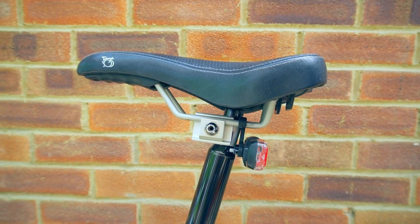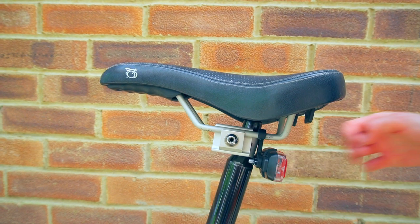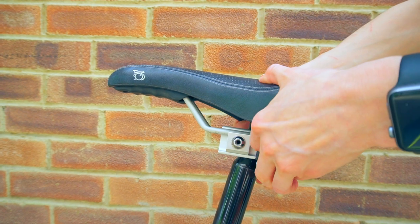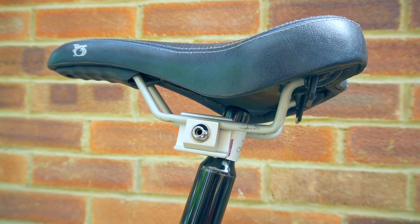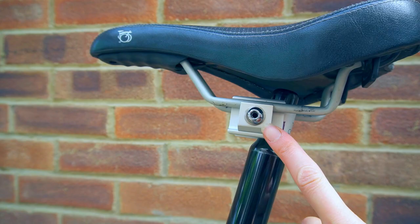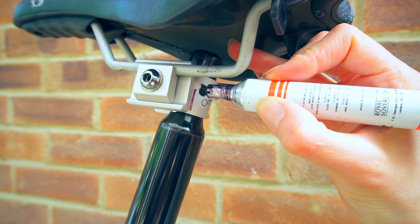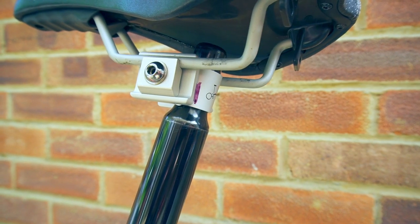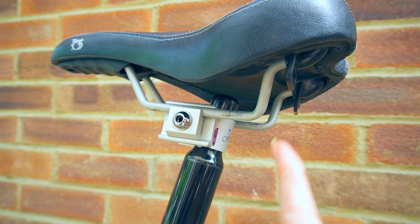To make sure I get the saddle at the same angle when I reinstall it, I'm going to mark the pentaclip — I'll take my light off to make it easier. To remove the seat post you first need to remove the saddle. To do this I need a five millimetre allen key to undo the pentaclip bolt. I'm marking the pentaclip so that I can get it at the same angle when I reinstall the saddle.